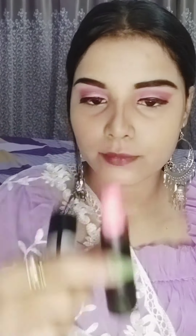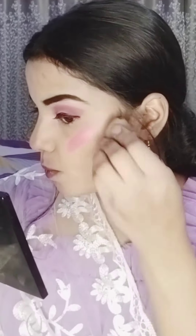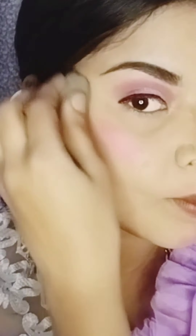For blush, I am using Blue Heaven Intense Matte Lipstick as a blush. It is a very good baby pink color — I really like this as a blush. I will apply blush on the cheeks, nose, and chin.